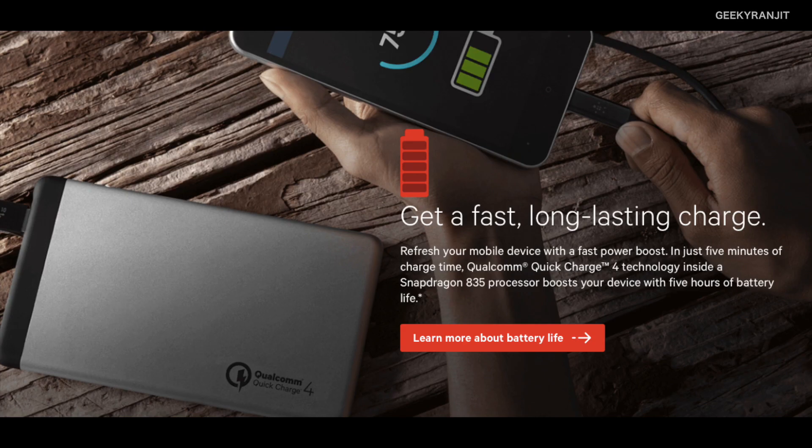The new Snapdragon 835 chipset will also support Qualcomm Quick Charge 4. According to Qualcomm, just five minutes of charging should give you about five hours of operation. I've already made a separate video about Qualcomm Quick Charge 4, so if you're interested, the link will be in the YouTube show notes.